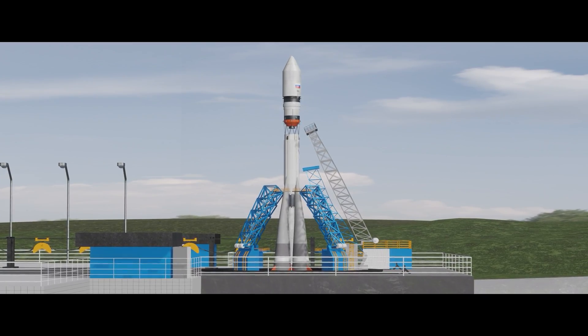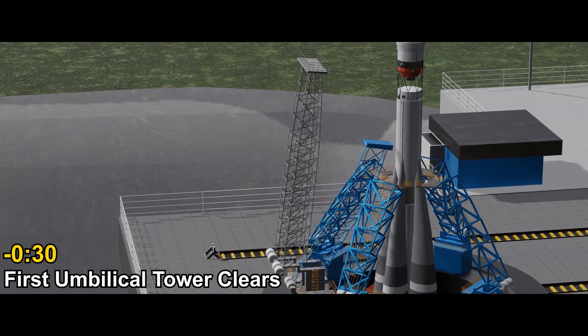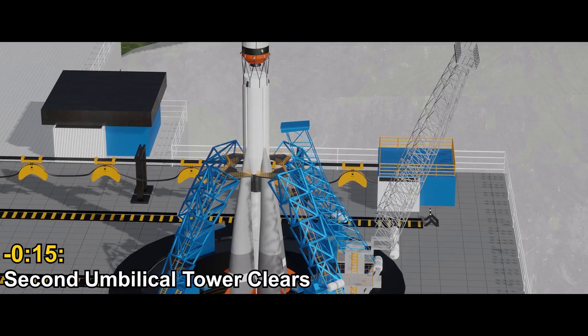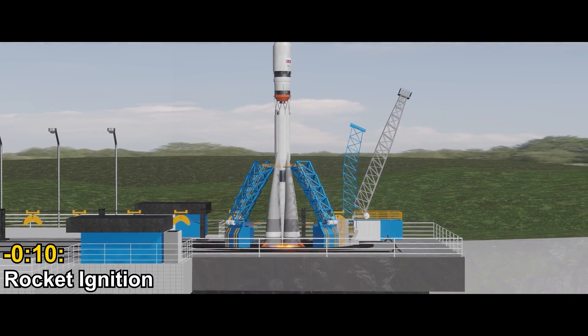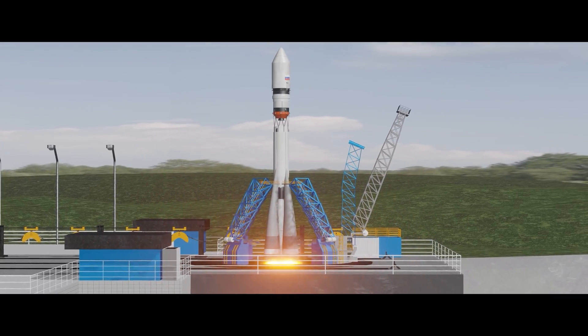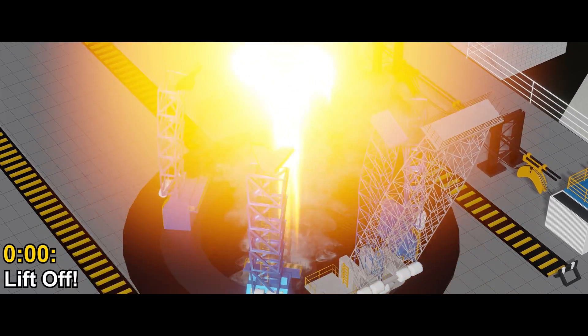At T minus 35 seconds, the first umbilical tower clears away from the rocket. At T minus 15 seconds, the second umbilical tower follows. At minus 10 seconds, the first stage rocket thrusters fire up. Early ignition allows the boosters to reach full power before launching. Finally at zero, the support towers release during liftoff.